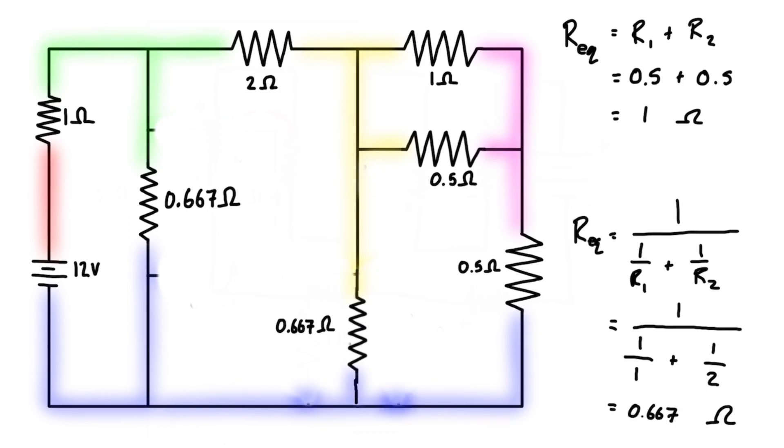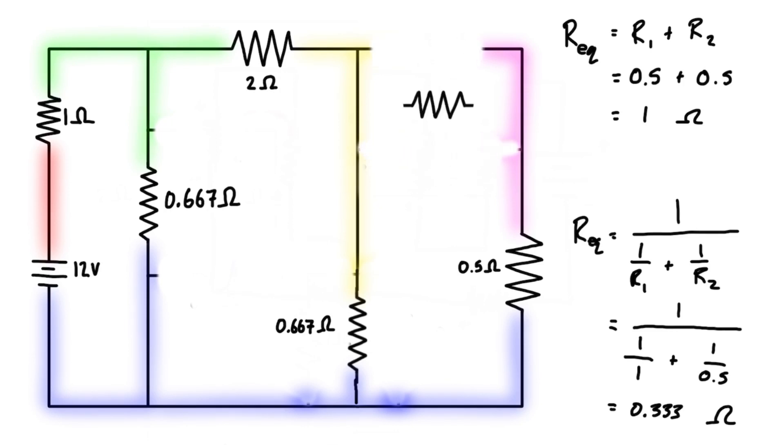So we can erase these and replace them with one resistor of 0.667 ohms. The next thing we can do is look at these two — they are in parallel with each other, going from the yellow node to the pink node. We have 1 over 1 ohm plus 1 over 0.5 ohms. This expression gives us 1 plus 2, so we have 3 on the bottom, and 1 divided by 3 is 0.333 ohms.